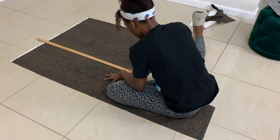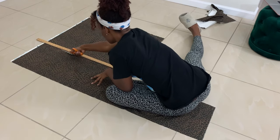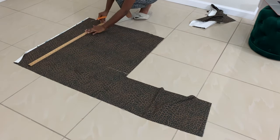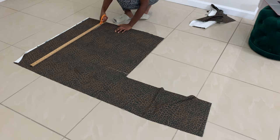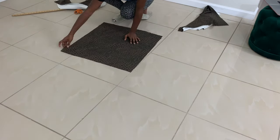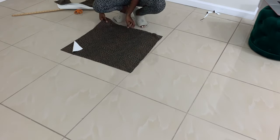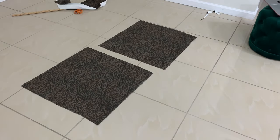When you get done with your first square, just start on the second one. So now you should have your two squares.